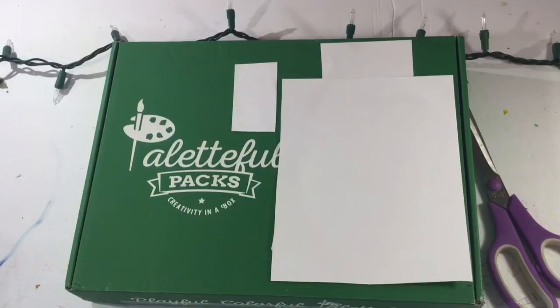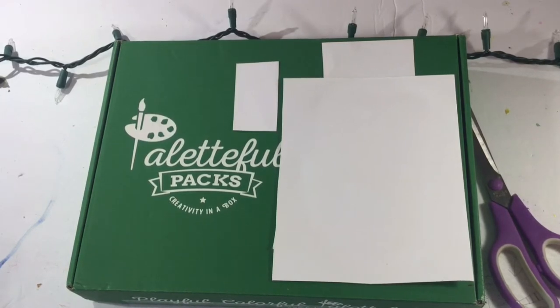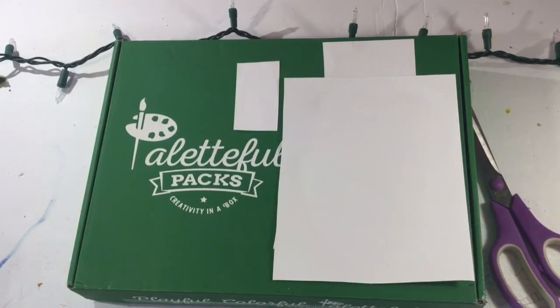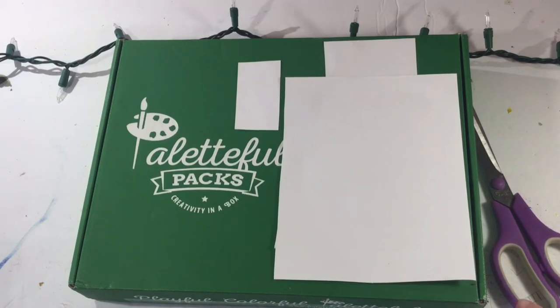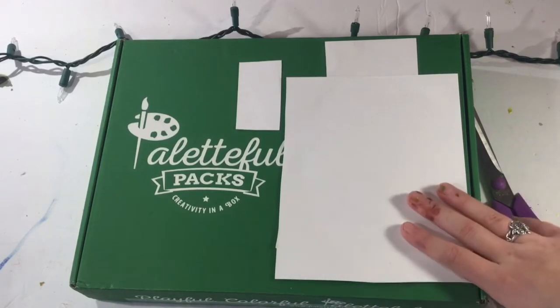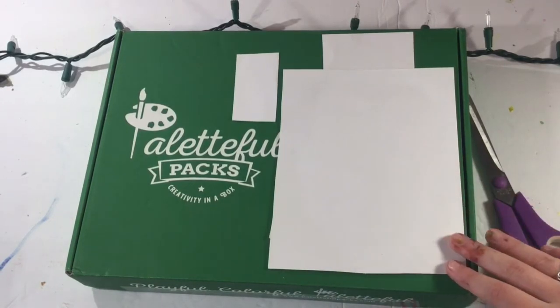Welcome back to another Powerful Packs unboxing. Today we have the December Powerful Packs and I'm super duper excited to see what's in it. This is not sponsored by Powerful Packs or anything — I just buy it because I love to see what's inside and it's great content for you guys.